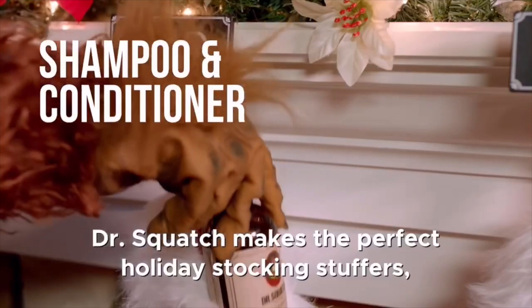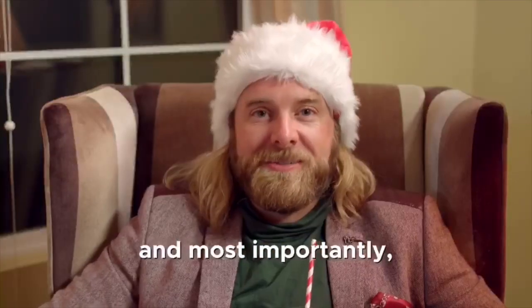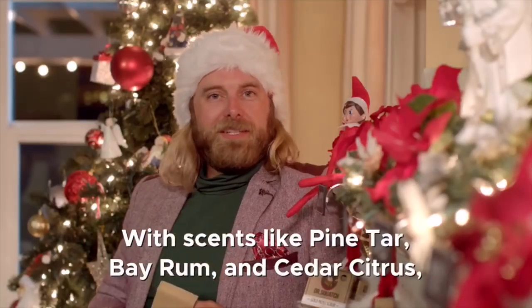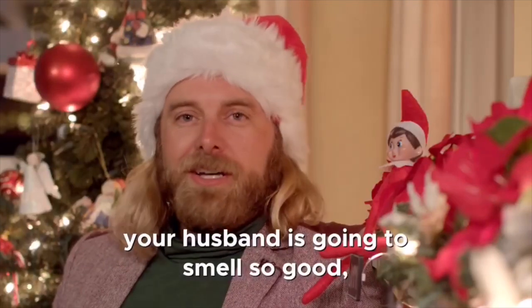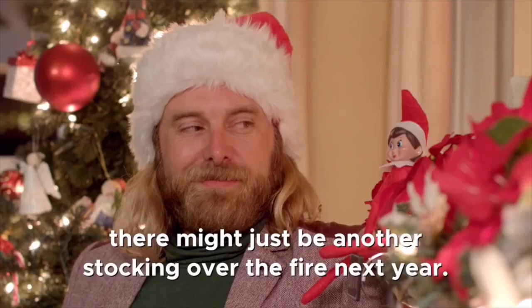Dr. Squatch makes the perfect holiday stocking stuffers for pop pops, husbands, uncles, brothers, and most importantly you. With scents like pine tar, bay rum, and cedar citrus, your husband's going to smell so good there might just be another stocking over the fire next year.